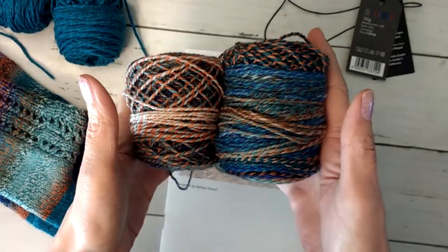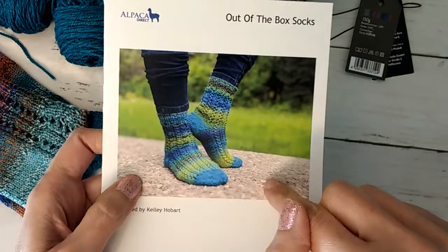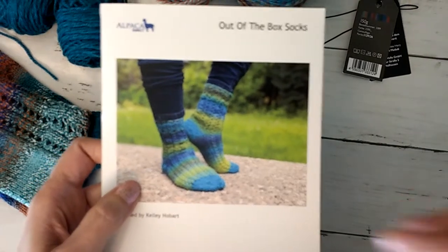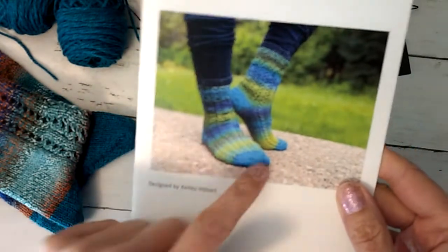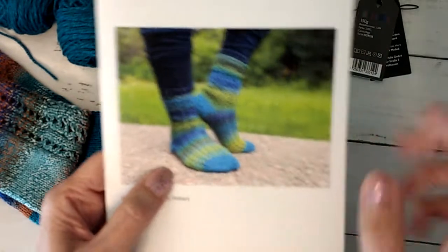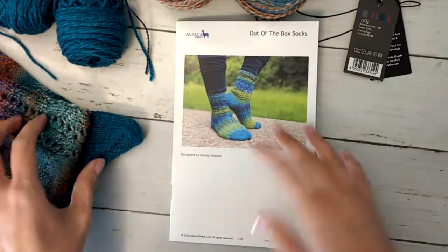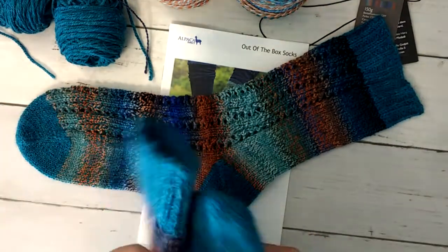That's both of my balls — these were two-at-a-time socks. In the pattern, she also does videos, so if you're in the club she'll give you a link or there's an app you can put on your phone to access the videos, which is really awesome. She tries to teach some skills every month — this month was toe-up and a certain heel. I just did what I normally do: my fish lips kiss heel, Judy's Magic Cast On, all of that.